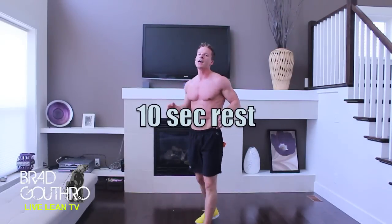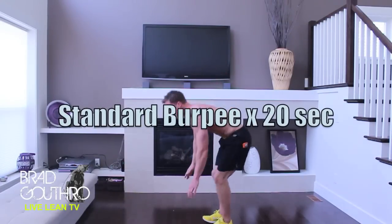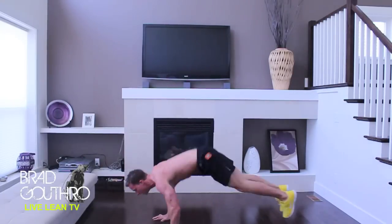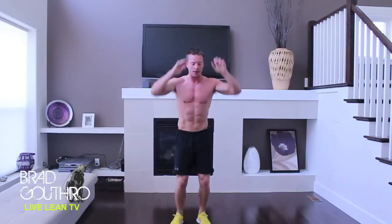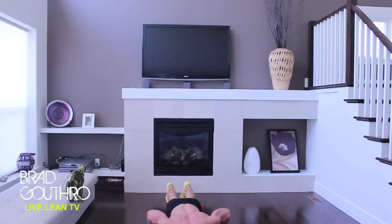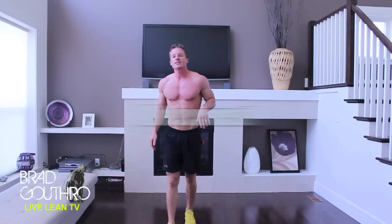Third exercise coming up. This is pretty much your standard burpee with the push-up and the jump. Here we go. Push-up. Back to your feet. Jump up. Make sure you get that push-up in there. Alright, that's the third installment.